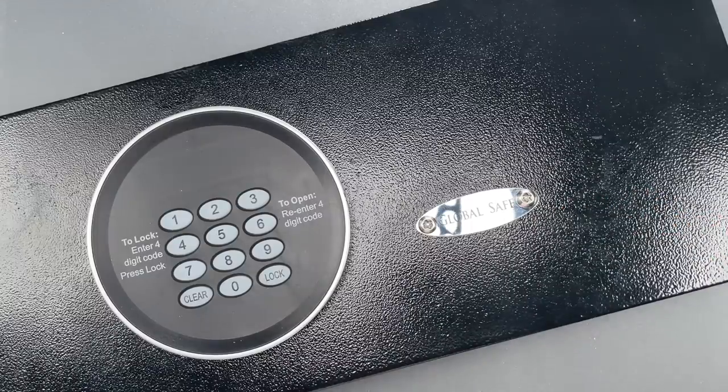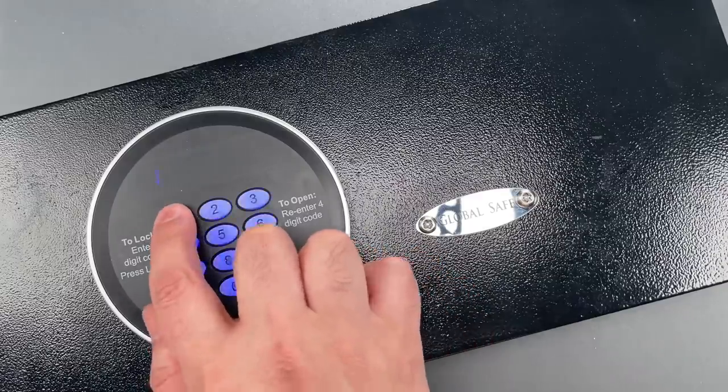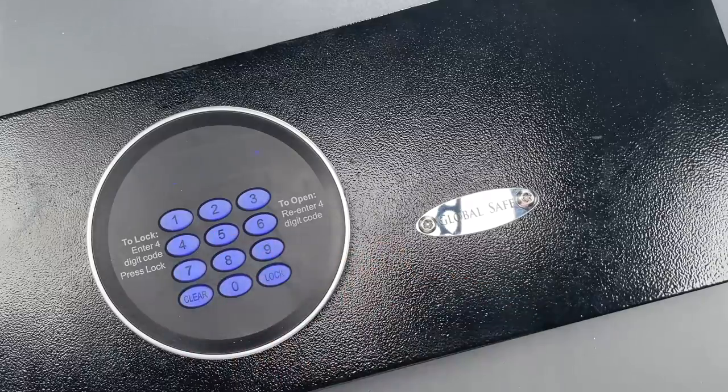Now, like most hotel safes, you need to enter your preferred code each time you lock the door. They do that because of hotel room turnover.